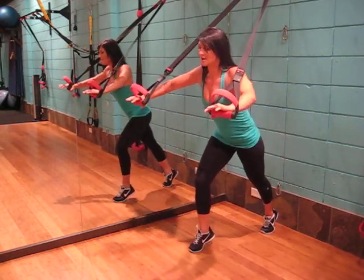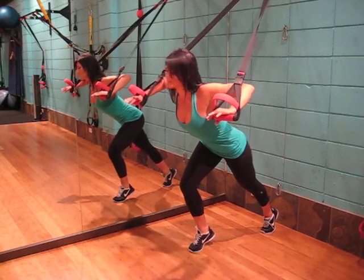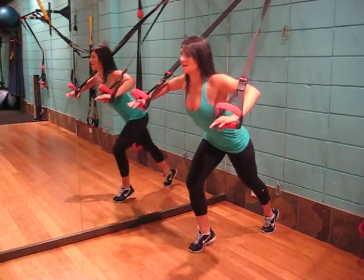We're going to bring one foot forward, we're going to lower down, arms bent at the 90 degree angle, and press back.